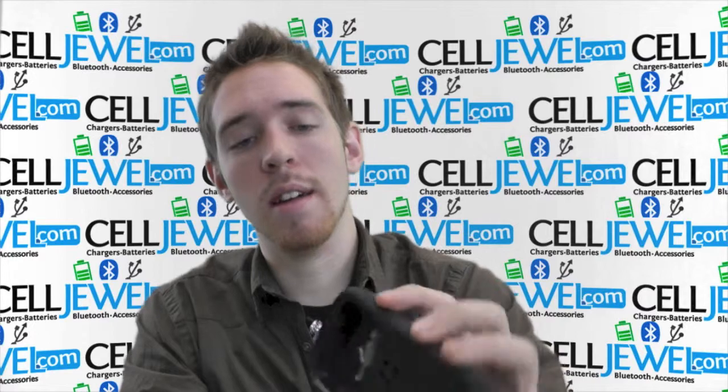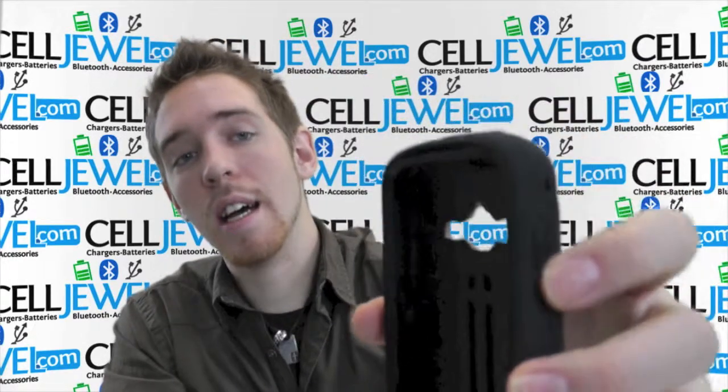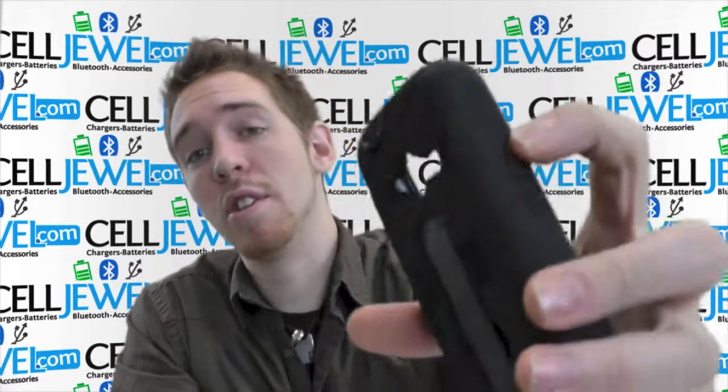It's got little button covers right here on the side so you can still use the power button and adjust the volume and things like that.